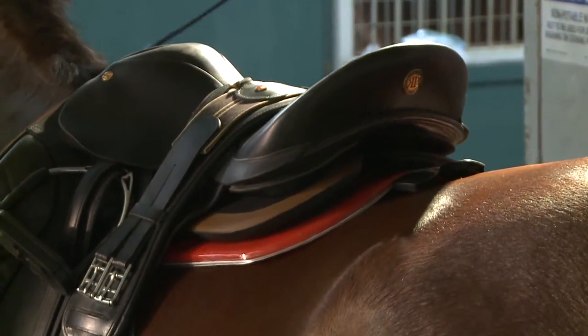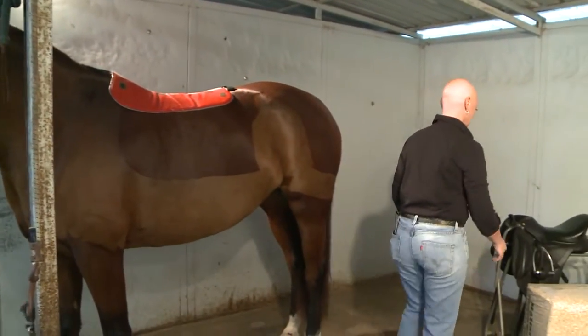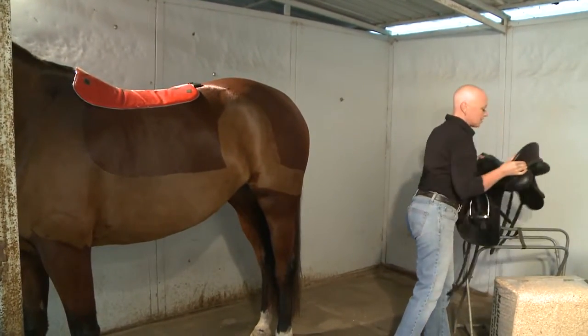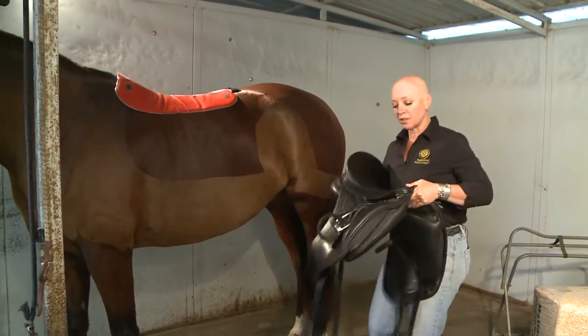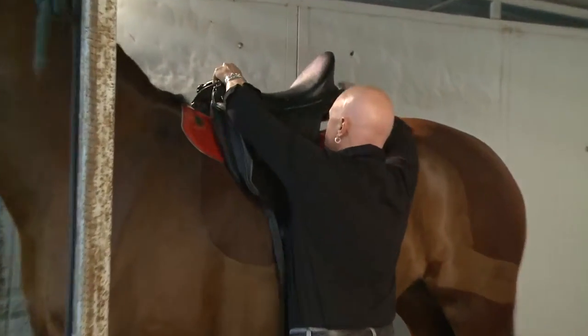Then girth the saddle and go for your test ride. If you're testing a conventional saddle — meaning any saddle that's not a reactor panel but is an English saddle — put the saddle on in the usual place.